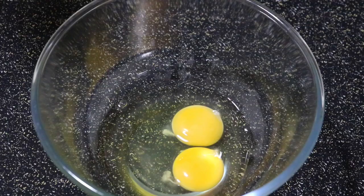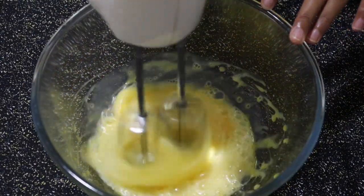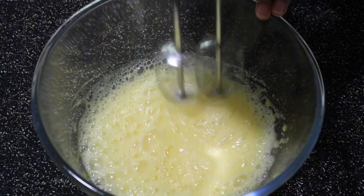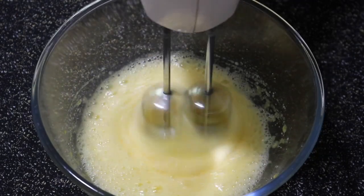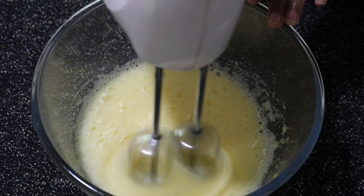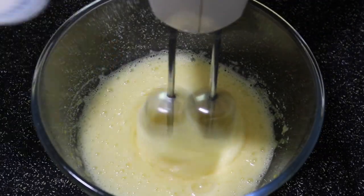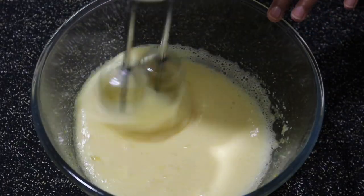First let's start by making the chocolate cake base. Into a large mixing bowl add in two eggs and start beating that. In between, gradually add half a cup of sugar — I'm adding it in three portions. In goes the final portion, and then beat it until it turns white and pale in color.